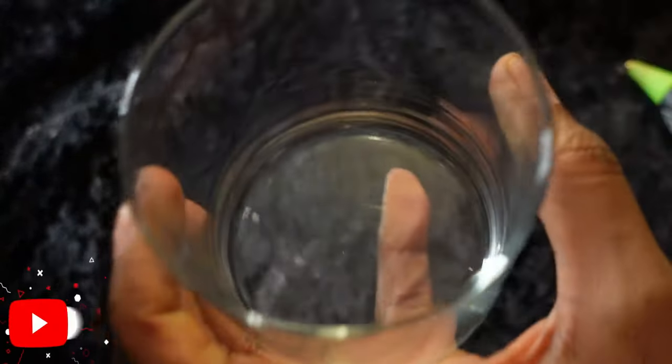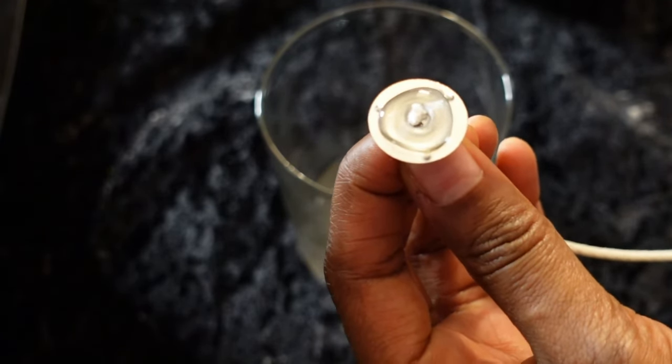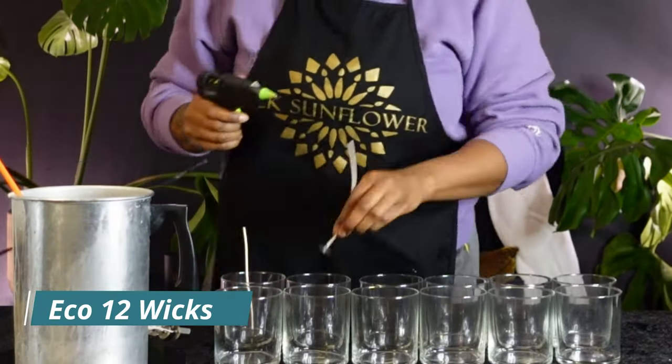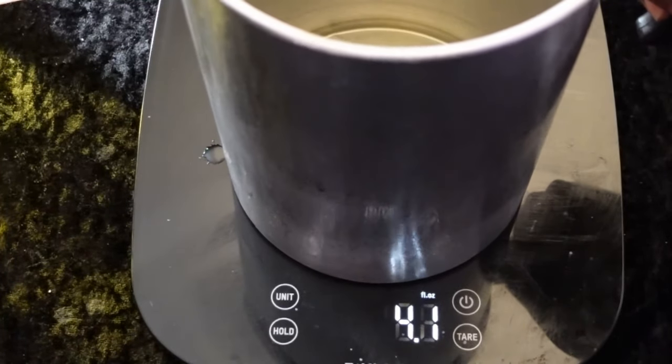Start by prepping all your jars first, then adhering your wicks. I want to show you about how much glue to put onto the wicks using the glue gun, then go ahead and center them. It's really important that you get those wicks nice and centered — that'll save you a lot of time in the long run.